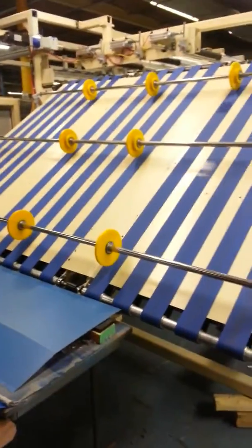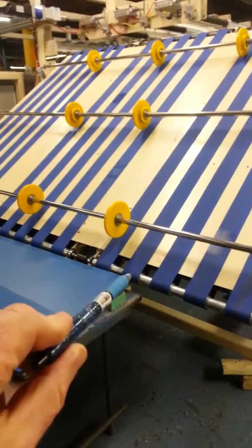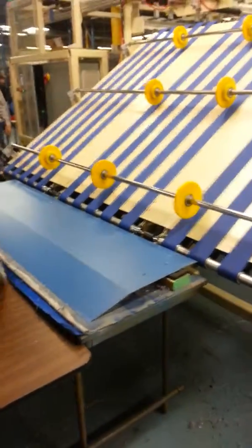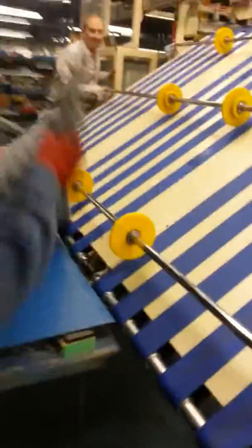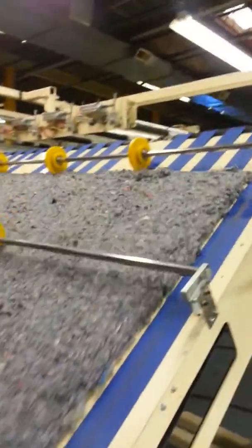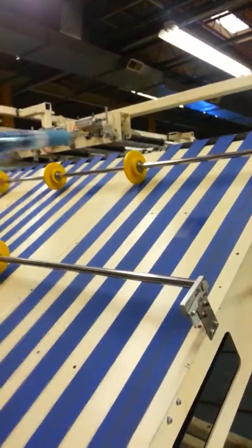We're loading these by hand, so let me walk over here. Here is where the loading side goes, so your cutter is going to go right here. We are just loading these by hand right now — you'll see this goes into the conveyor and goes up.